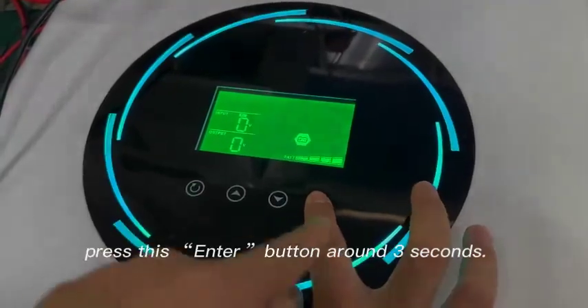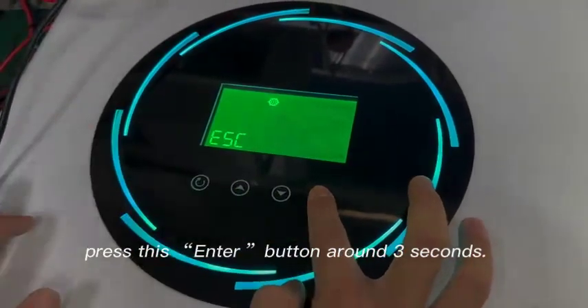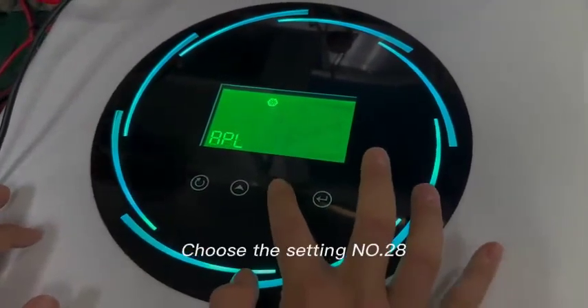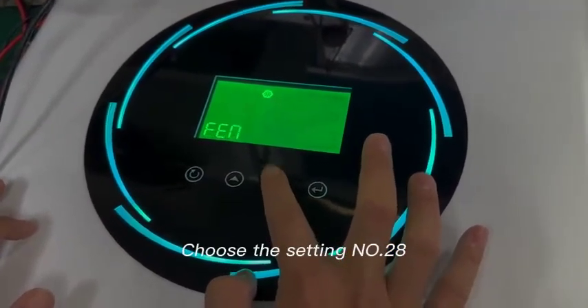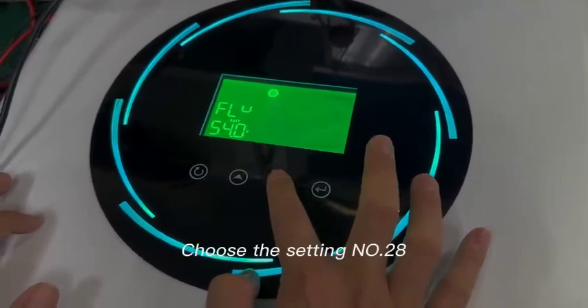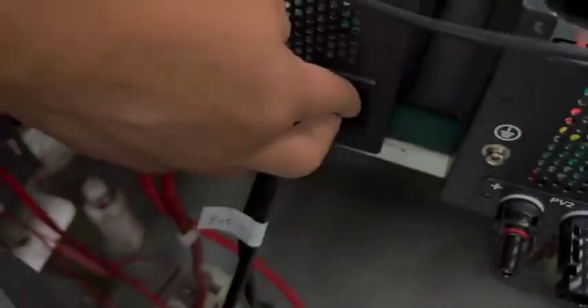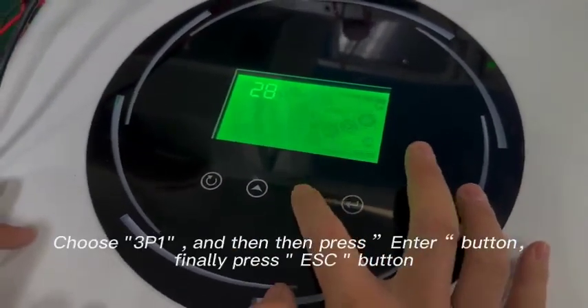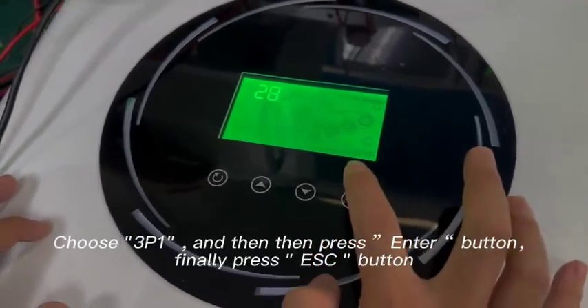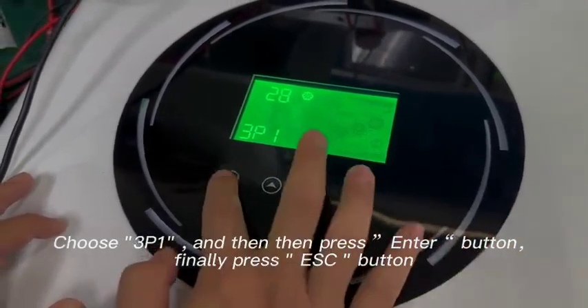Press this button for around three seconds, then check and choose setting 1328. Turn off the button, then press enter. Choose 3P1, then enter. The first unit setting is done.